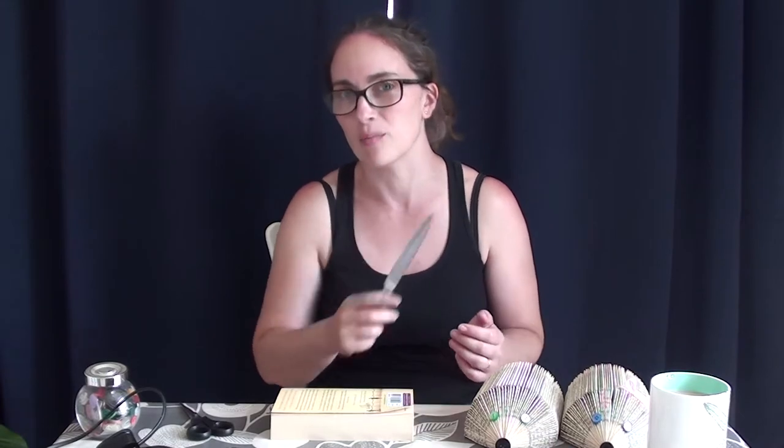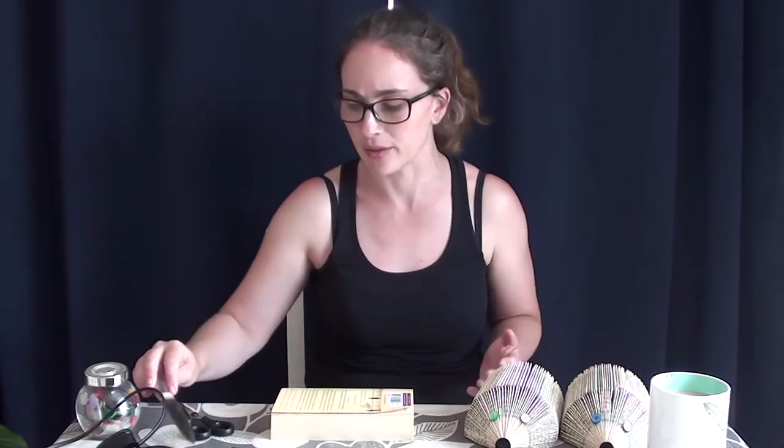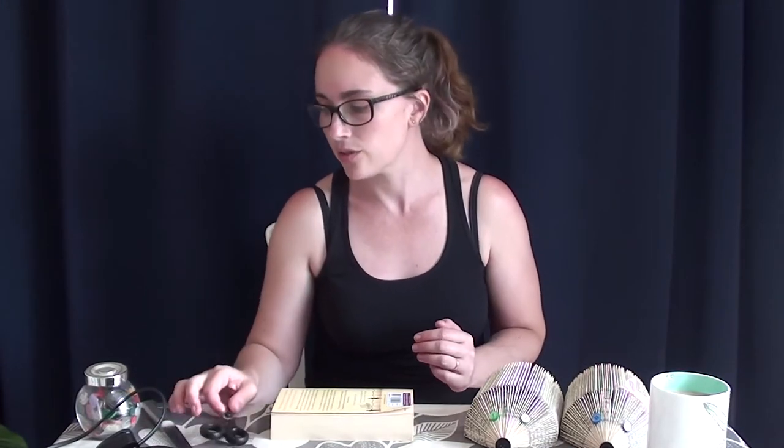In order to make these you need a book that you don't want anymore. It's also handy to have a knife — I'll explain why — something flat. You could probably use quite a sharp ruler, but these fairly blunt knives work quite well. Scissors can come in handy too. And then any embellishments you want — so I've got some buttons, some ribbon, and a hot glue gun.